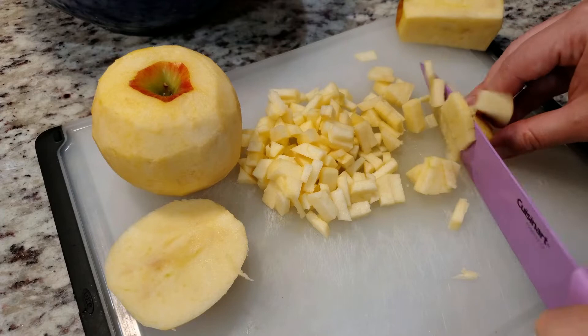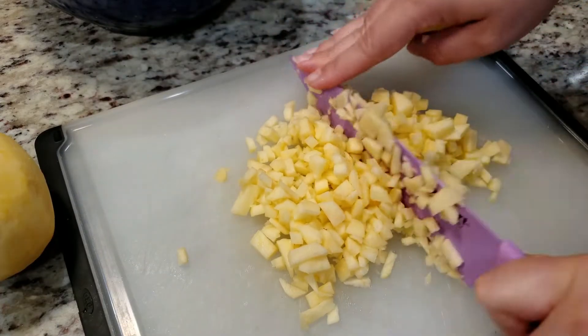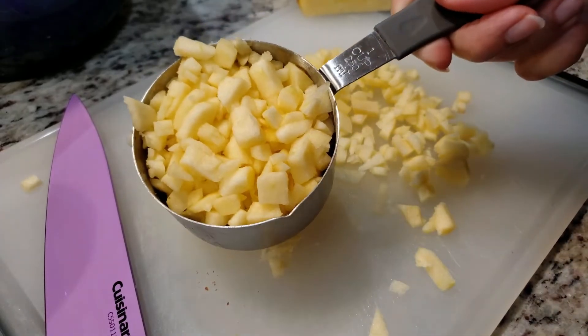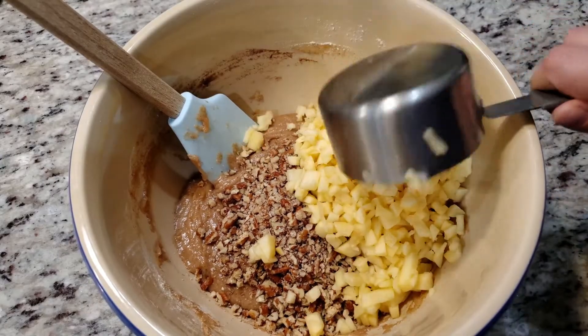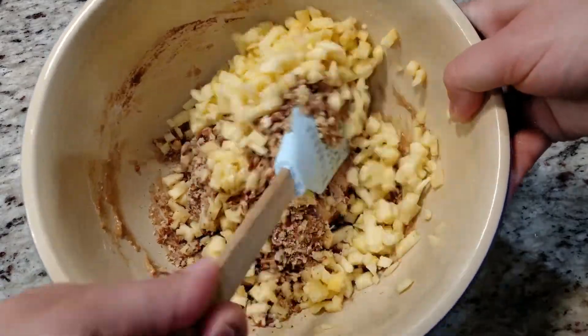We're gonna work on our apples. We need 2 cups of chopped apples, preferably Granny Smith or Fuji, but all I have are these envy apples. I bought them because they were pretty and didn't notice the name until I peeled the sticker off before washing them. Interesting. So that's 2 cups of peeled and chopped apples added to the bowl.